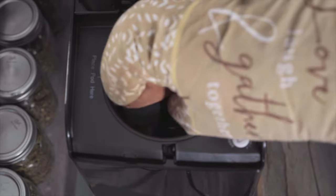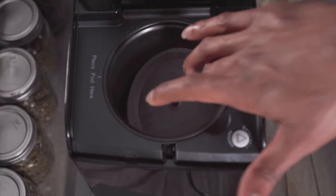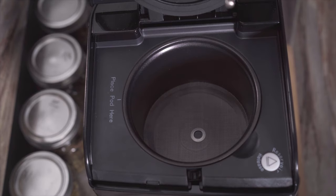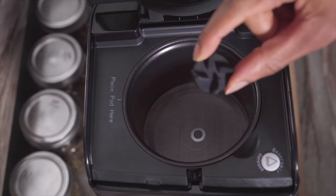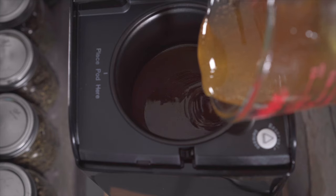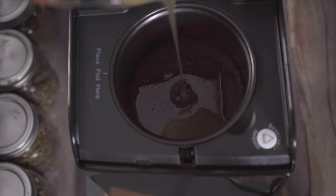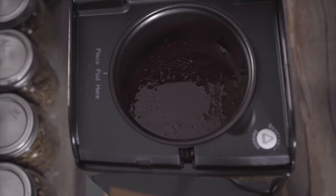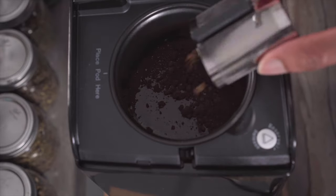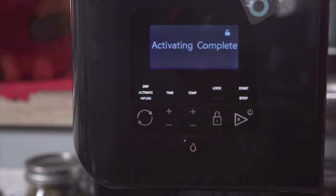I'm going to remove the pot from the LEVO and add my French press cream. Now add the magnetic stir. Now we're going to add our honey, and now we're going to add our cannabis to the honey. Now close your lid — we're going to infuse our honey.